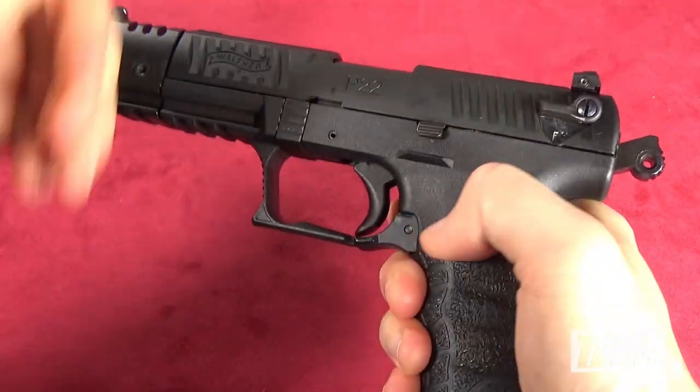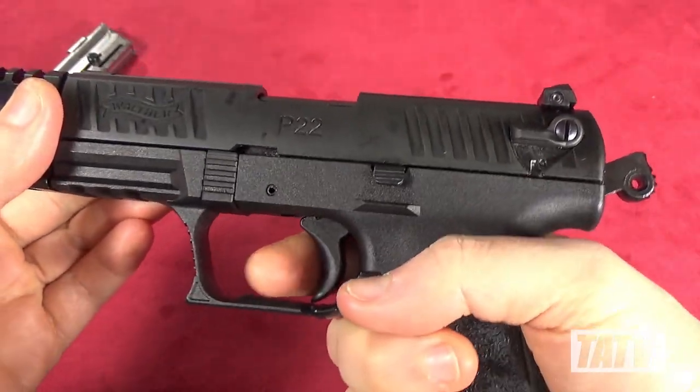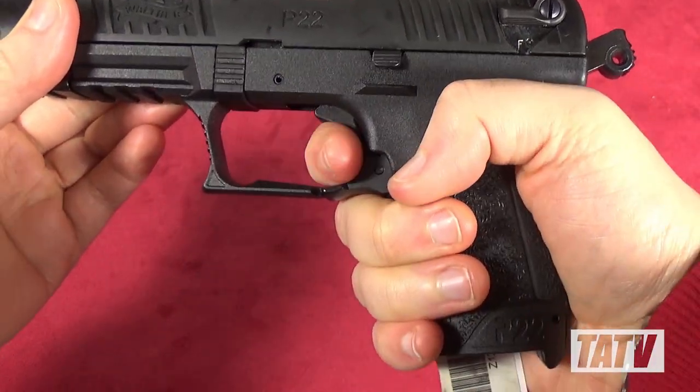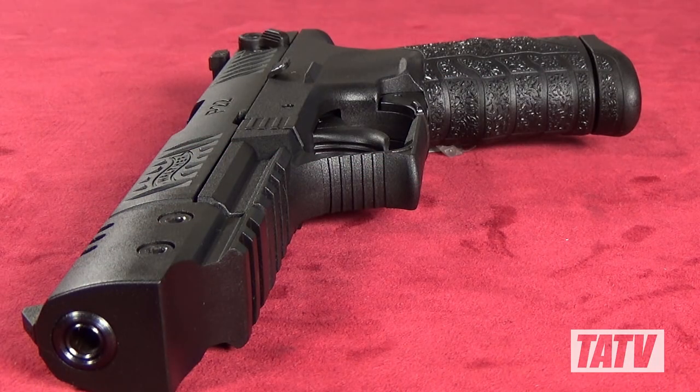In addition to the thumb safety, this pistol also features a magazine disconnect. As you can see here, when I remove the magazine and attempt to fire the pistol, the trigger mechanism fails to engage. I know not everybody's a big fan of that, but I tend to actually kinda like it in a non-combat pistol.